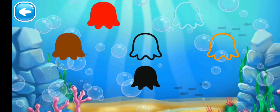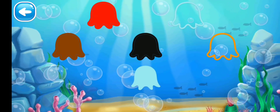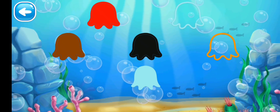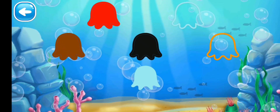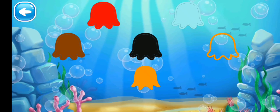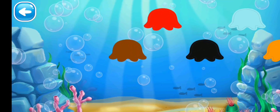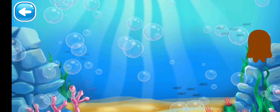Next we have the black octopus — where is the black outline? Yes! Next we have the turquoise color octopus — where is the turquoise outline? Kids, tell me. Yes, it is here!